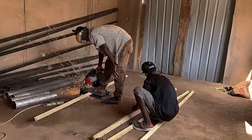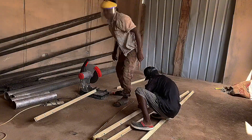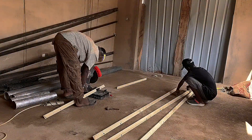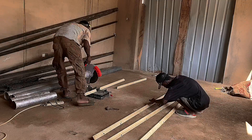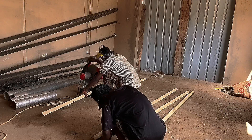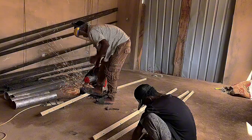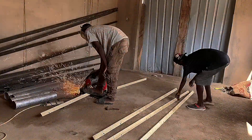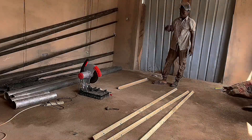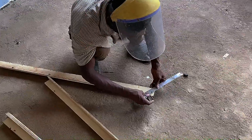Next, start cutting them into the measured lengths. Measure the mitre to get the accurate square for the frame.